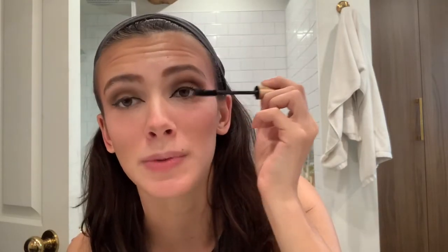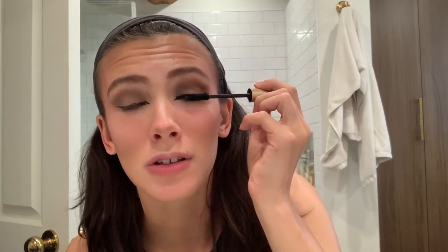Let's do the mascara. Once we've done the eyes, then we're going to do the lips.